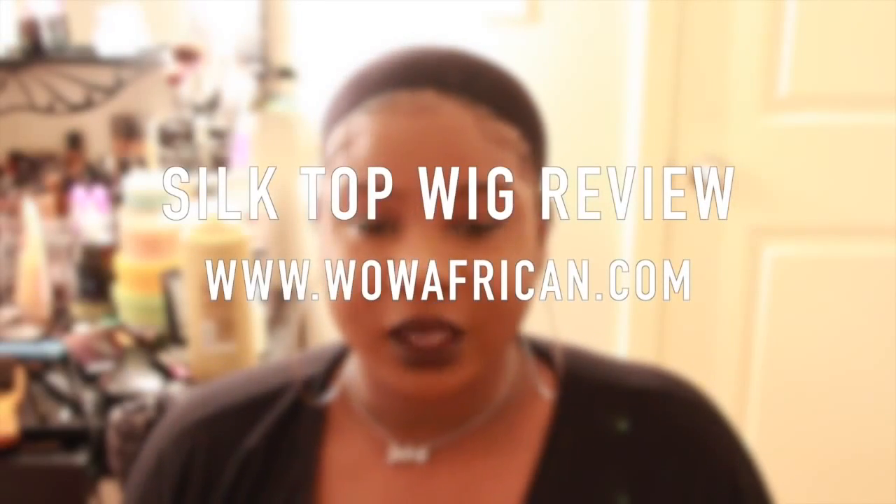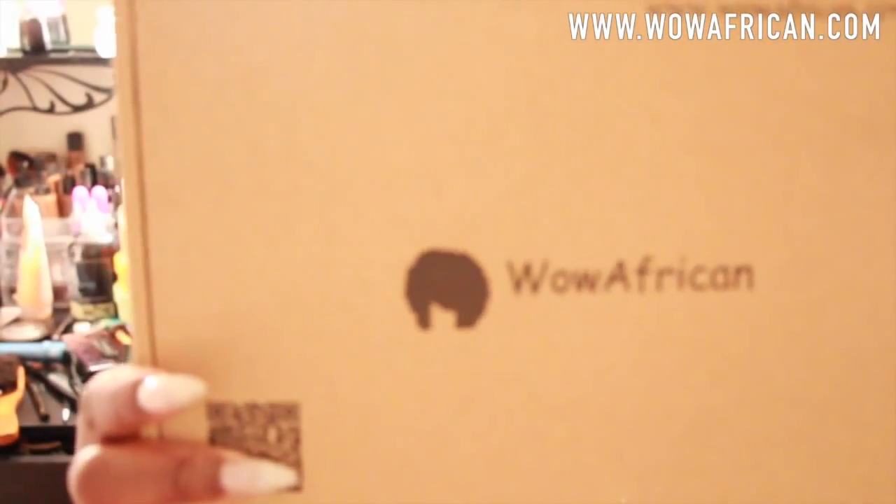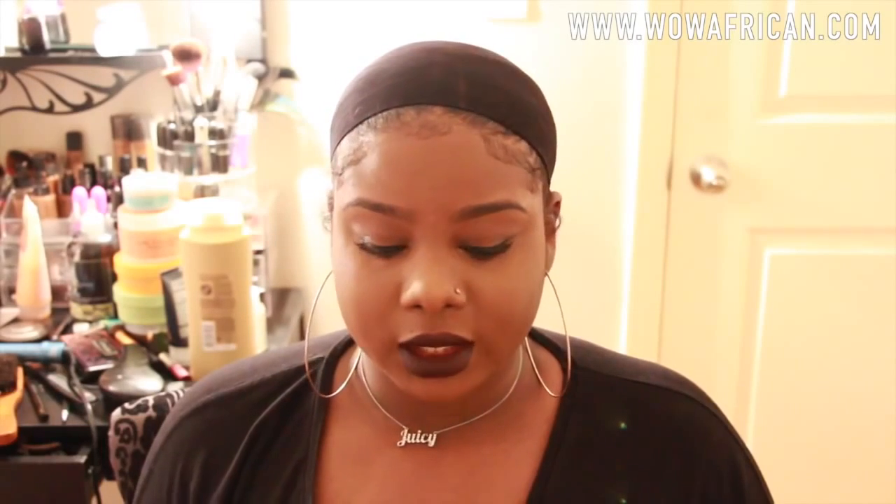Hey everyone, this is Ivy and today I'm going to be doing a wig review from a company called wowafrican.com. I had never heard of this company before so I did get on YouTube and do some research, and I've seen that they have a bunch of wig reviews already and from the videos they seem to have really nice hair.